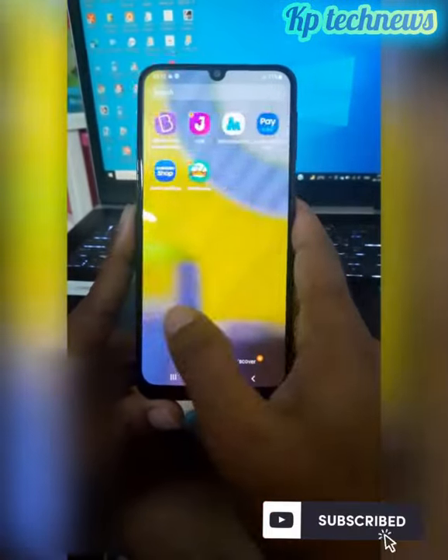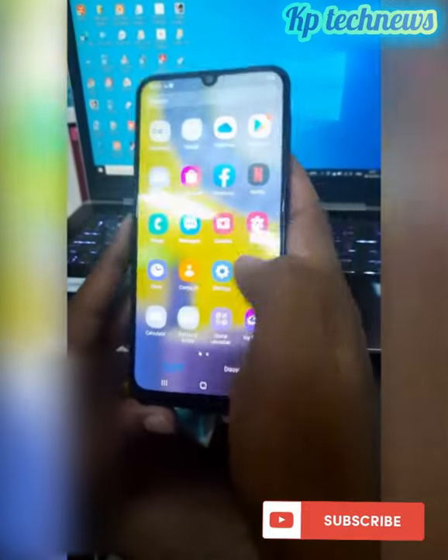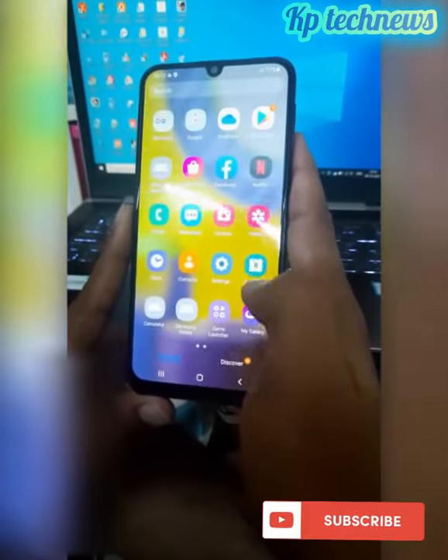Hi friends, I am Parishwam, I am the Technic Channel. In this video, we will start the hard reset phone.